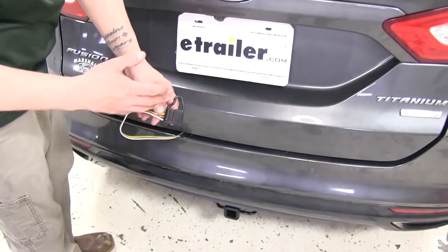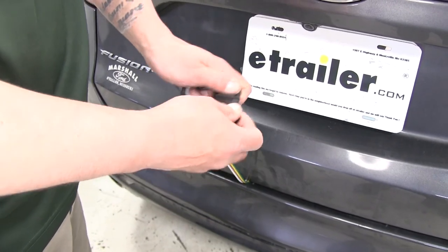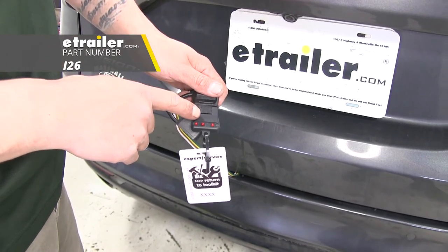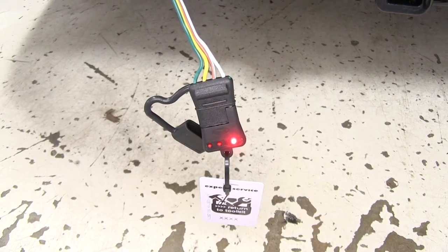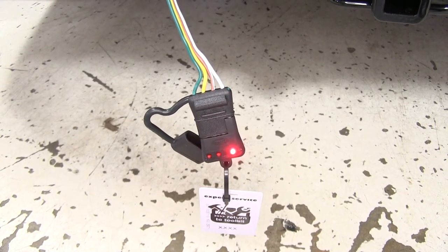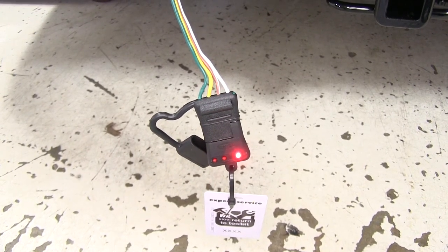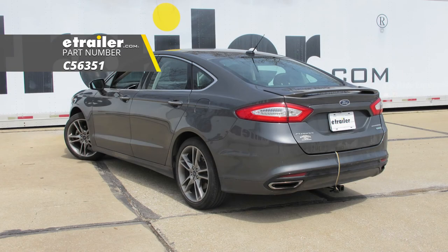We're going to test everything to make sure all the lighting functions are working properly. Plug in the four-pole tester — if you need one, you can pick it up on eTrailer.com using part number I26. Turn the headlights on and we can see those are working, as well as the left turn signal, right turn signal, and brake lights. Now all we have left to do is hook up to our trailer and hit the road. That wraps up your look at the CURT T-Connector Vehicle Wiring Harness with 4-Pole Flat Trailer Connector, part number C56351, on our 2017 Ford Fusion.